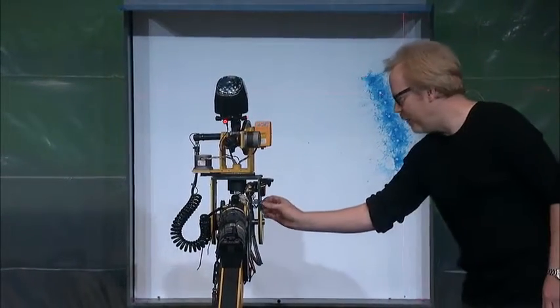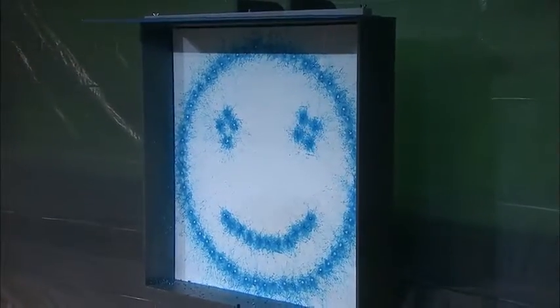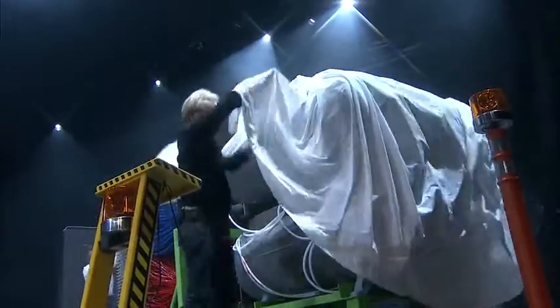Let me speed it up. Ladies and gentlemen, Leonardo 10.0.